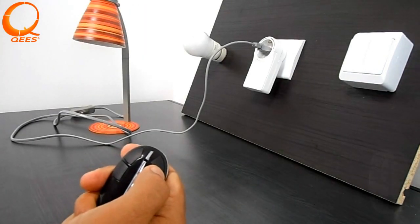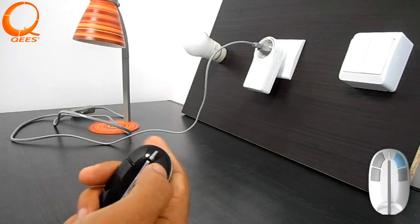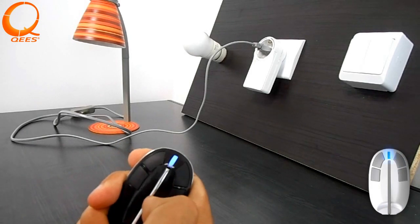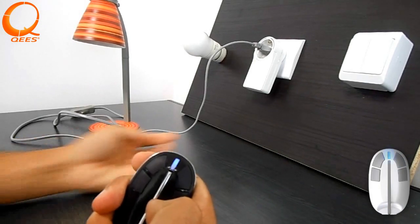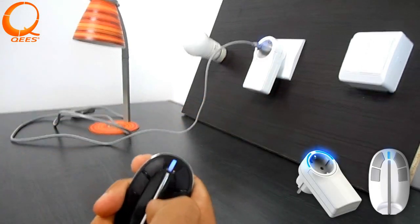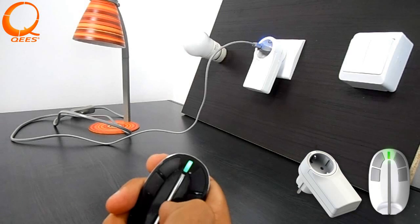First, we will start by adding new products to your controller. In order to do so, press three times quickly on the button that you want to use for controlling your device. The LED flashes blue. Then press three times quickly on the Keys device you want to control. The LED flashes blue. Both LEDs will light green for success.